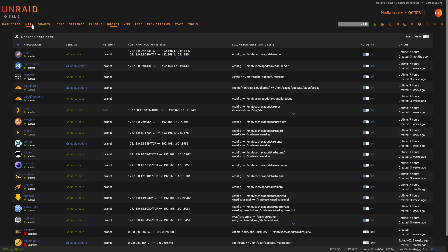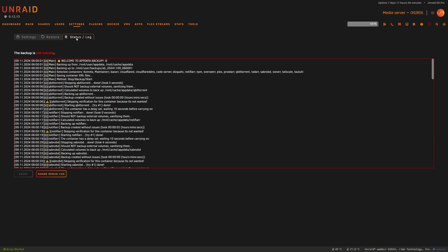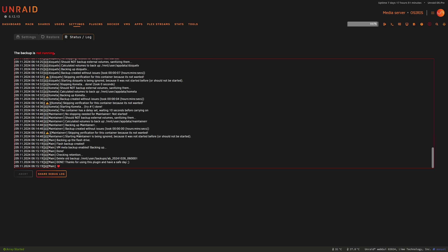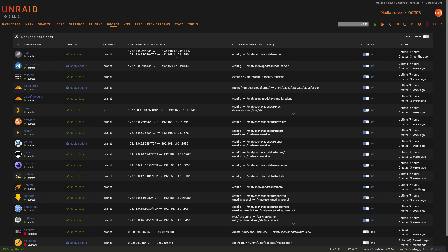First thing I usually do is make sure that I have a recent app data backup. We can go to our backup/restore app data plugin and check the status log — it's currently not running but I can see that it ran during the night and took a backup for us, so I know there's a backup sitting there ready just in case something goes sideways.